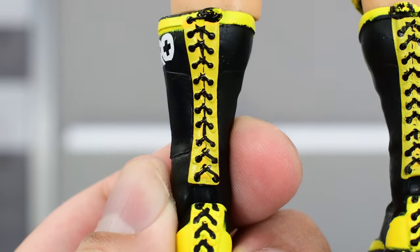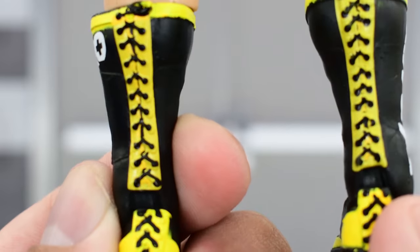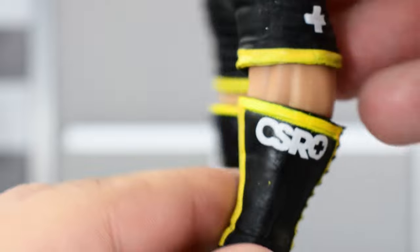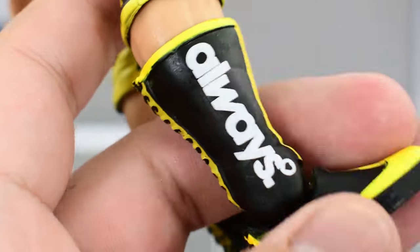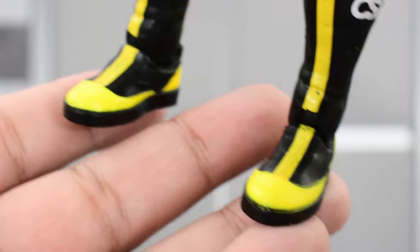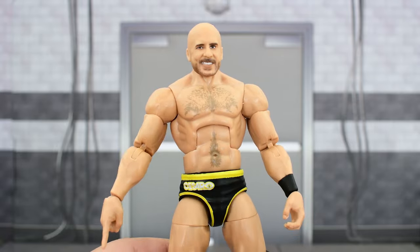Looking at the boots, it's got the same color scheme — black and yellow. The yellow looks to be only one coat of paint, so you do see some of that black seeping through. The line work at the top is not perfect. The lettering looks pretty good — better than the yellow. Looking at the front, not too bad; I think that looks a little better than the back. Lettering looks good on the right side of the boot, and the feet are painted pretty well, though again some of that black is coming through on the yellow part.